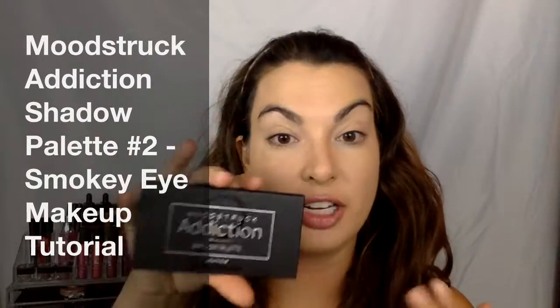Hi everyone, so I feel like I've not had a chance to jump on and do a dedicated video utilizing the Moodstruck Addiction Shadow Palette No. 2 for an eye makeup look. So I thought I would do that today.